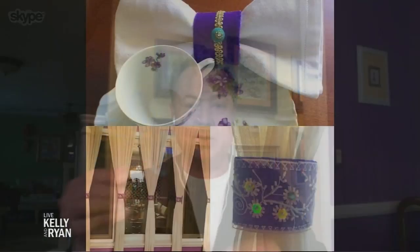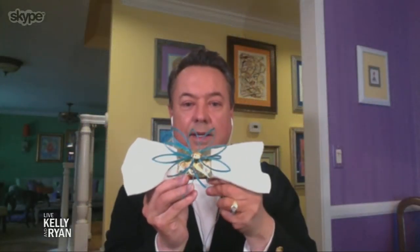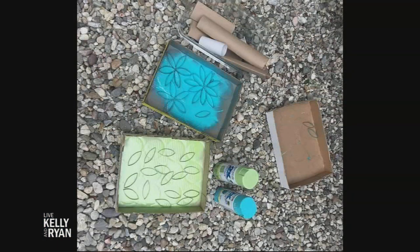My wife is kind of a Martha Stewart type who knows how to do all this stuff. So paper towel rolls and toilet paper rolls become things like napkin rings. You cut them out, paint them — I don't know if you can see that — they become Christmas ornaments. This is just toilet paper rolls and paper towel rolls painted, and they're great for a dinner party if we ever get to have one again.